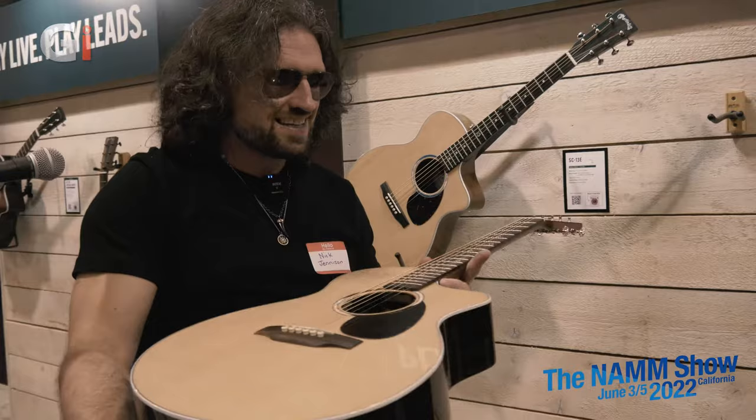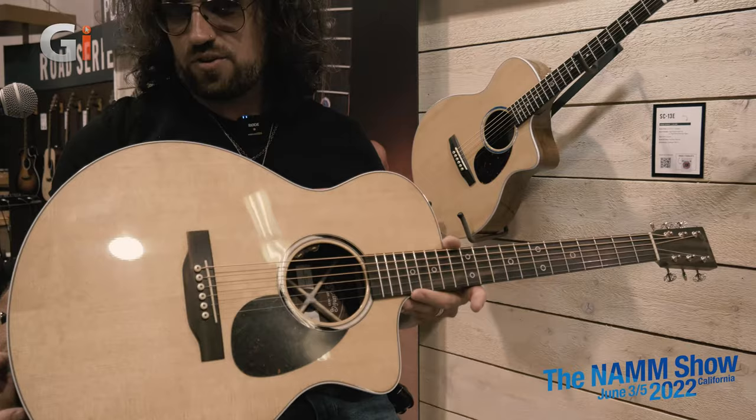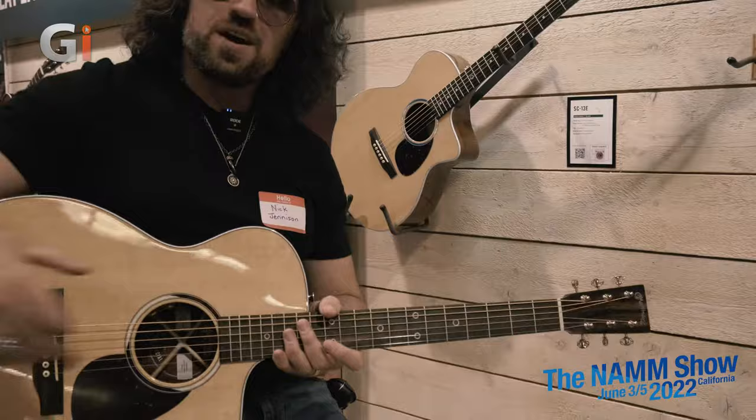There are a few things that make it tick. It is a 13-fret neck join model with this big scoop cutaway and this asymmetrical body, which you can see. This is slightly different to the SC13E in that it has a zero-coat veneer back and sides, which looks absolutely gorgeous. And we can also get a really good look at this low-profile, high-velocity neck.